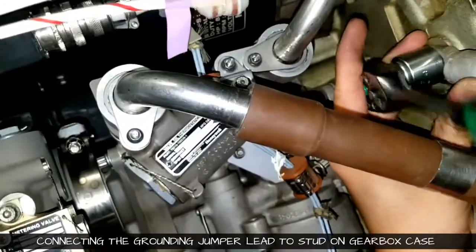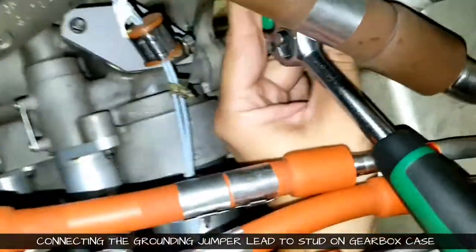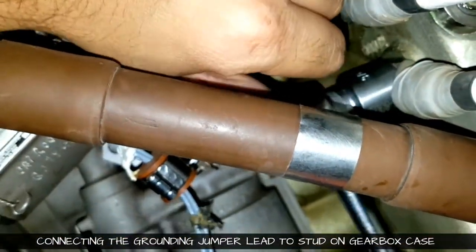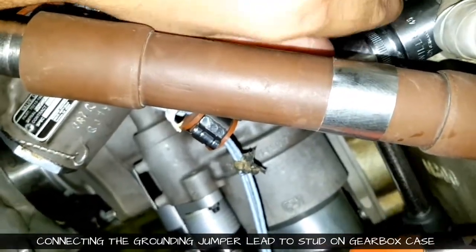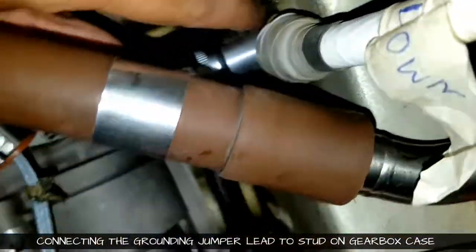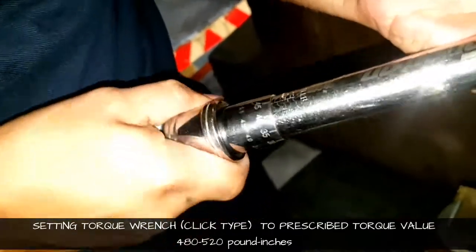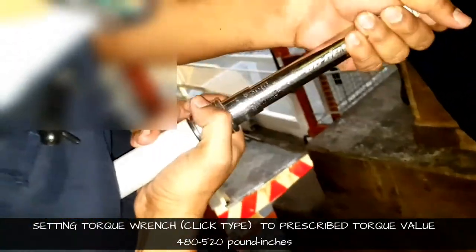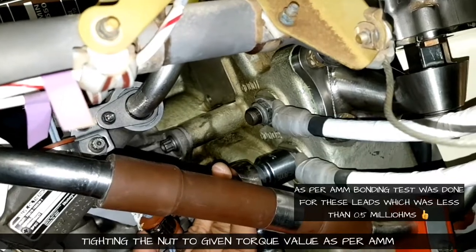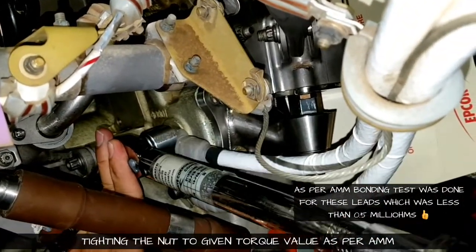If you liked the video, please hit the like button, subscribe to the channel, and share it among your friend circle. We set the torque value — the prescribed value was 480 to 520 inch-pounds, so we selected the middle value which was 500. Then we gave the torque. As per the AMM, we did a bonding test to make sure the connection for bonding was okay — the conductance value came less than 0.5 milliohms.